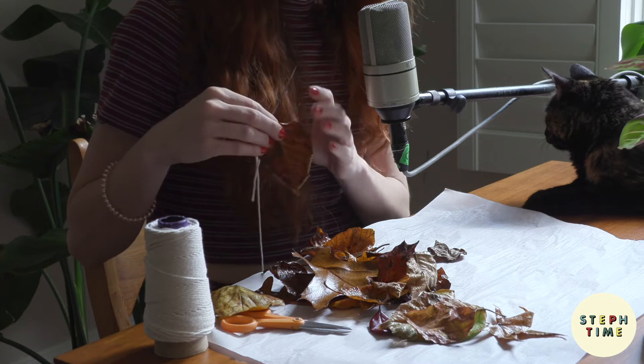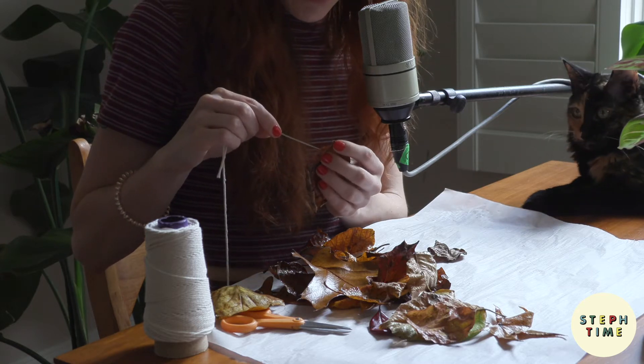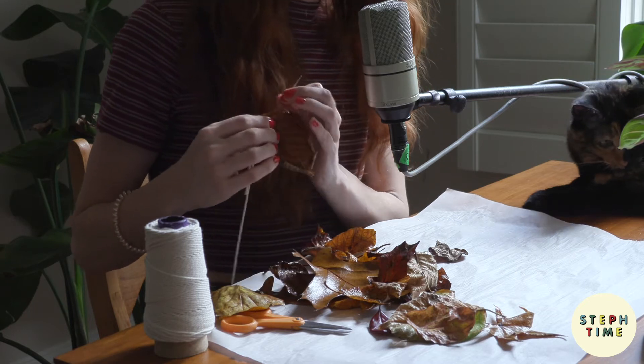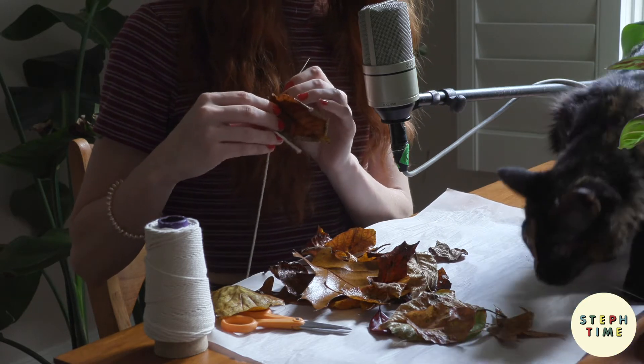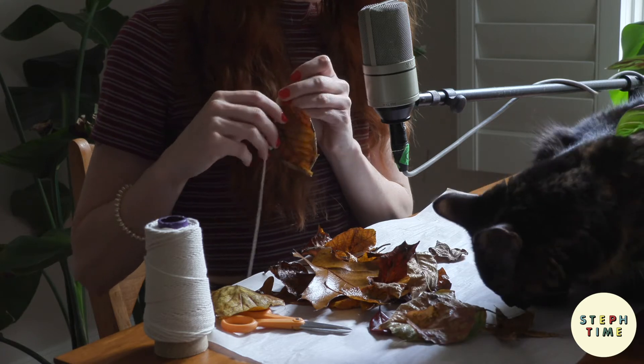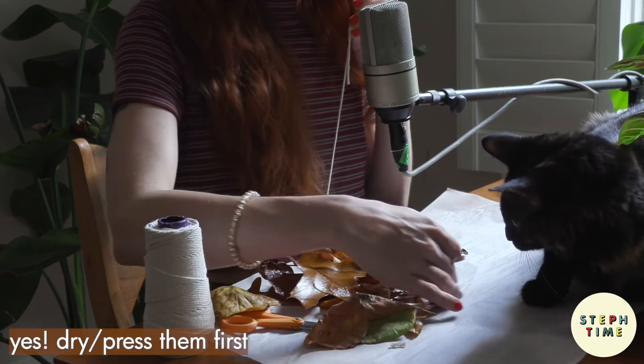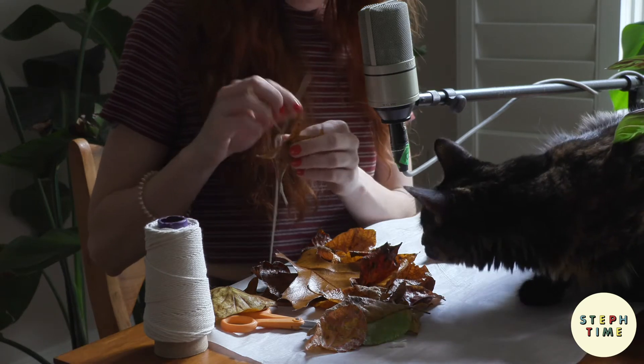As I mentioned before, the Mod Podge wasn't the best solution, I don't think, because they all kind of got curled. But it could have been that they weren't dry first. So next time I will try to dry them before stringing them.